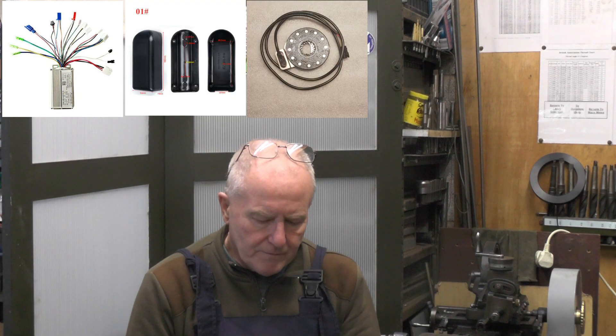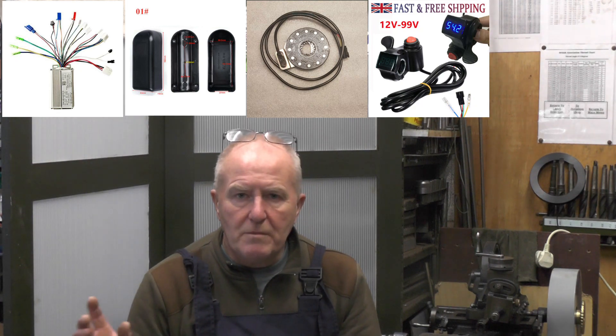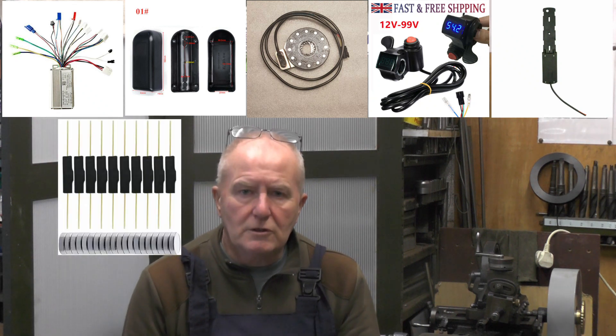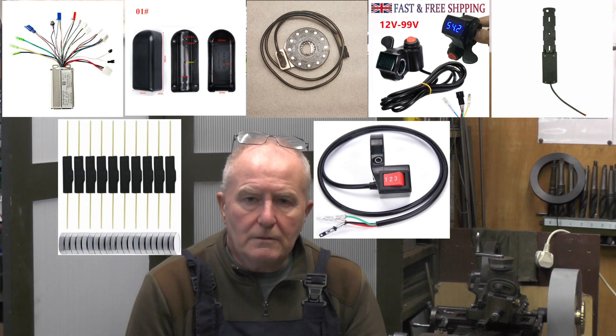Two weeks have elapsed and I'm going to continue with the bike. Covid knocked me sideways so I had to leave it for two weeks, but I'm back on it now. While I've been waiting I've been gathering all my parts together — I've got my controller, a controller box, my pedal assist sensor, my thumb throttle and switch combined, a battery base that matches my battery so I can swap it between different bikes, brake cut-off switches, and a three-speed switch.